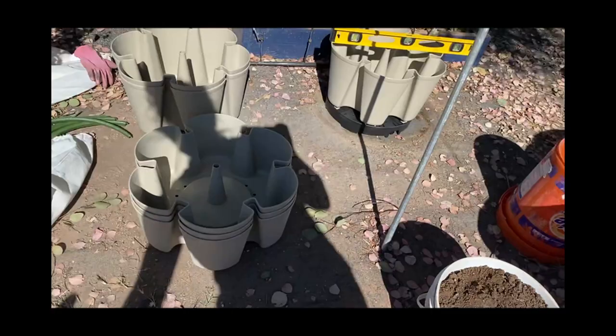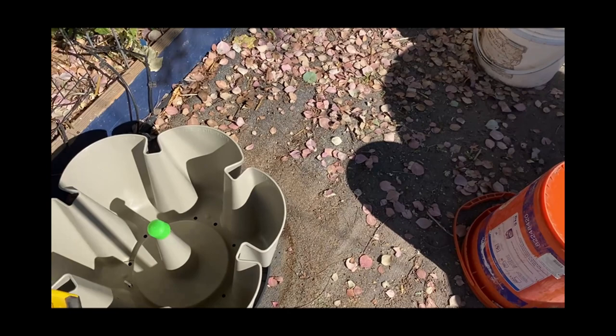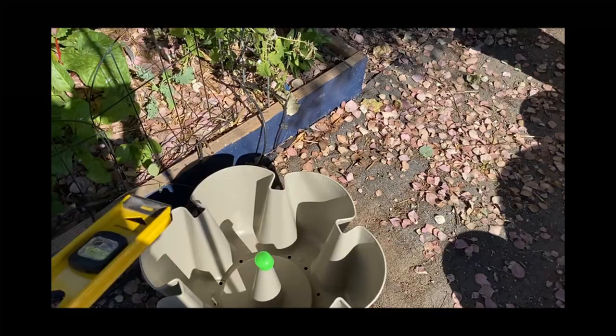I will now come over and put this little cap on here so dirt won't go down and clog it. Then I fill this with dirt and water — dirt, water, dirt, water — and that will be one layer. I've got six of them.